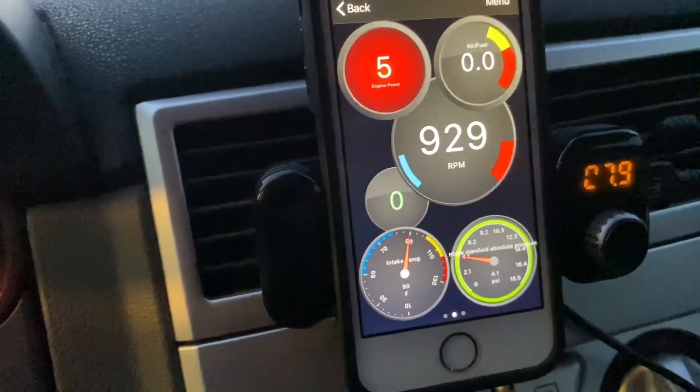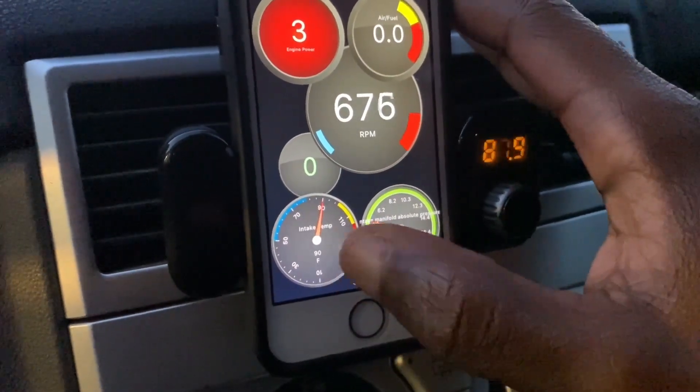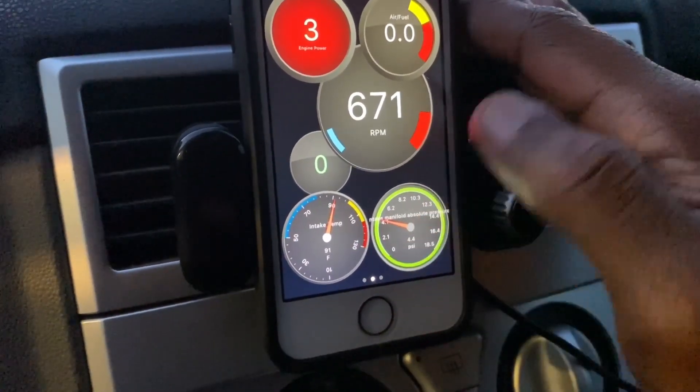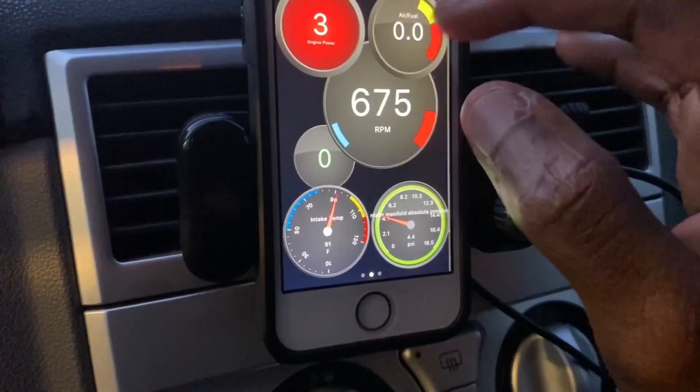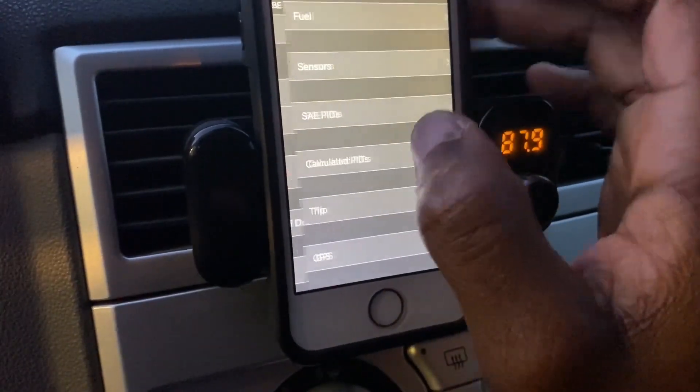RPMs definitely work, horsepower definitely works, intake temps are working. It's just a matter of figuring out the other stuff — especially air-fuel ratio, I'd imagine that to work, that's the thing that makes me most sad. I'm definitely going to keep playing around with it because there are a lot of settings I was expecting to have but I'm not getting, probably because of the type of car I have. I might try changing the vehicle profile to see if that helps.